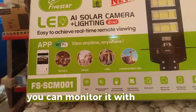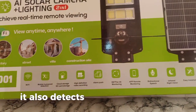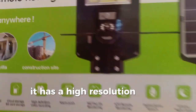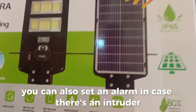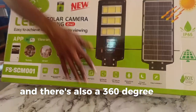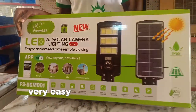You can monitor it with an app. It has Wi-Fi enabled components inside. It also detects human movements. It has high resolution video recording. You can also set an alarm in case there's an intruder for it to trigger. There is also a 360-degree pan on it. It has a lot of features, and it is very easy to install.